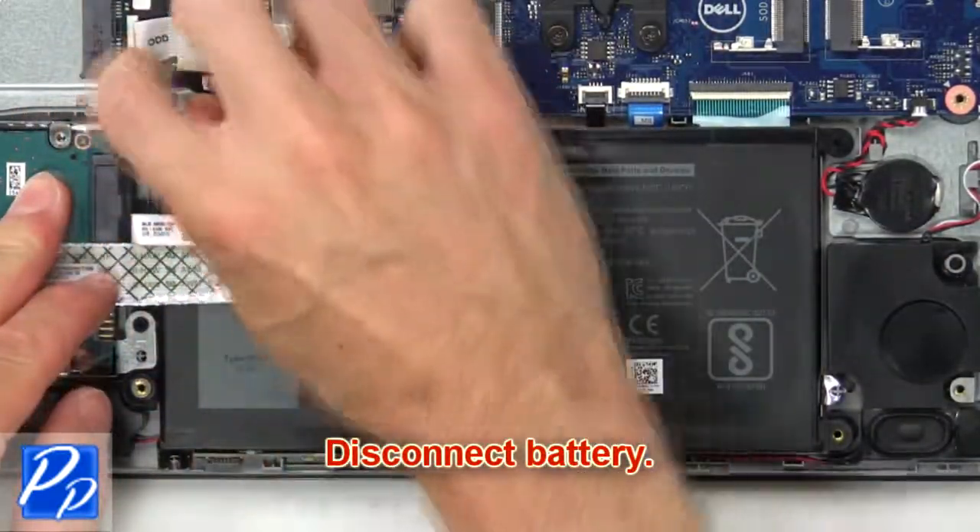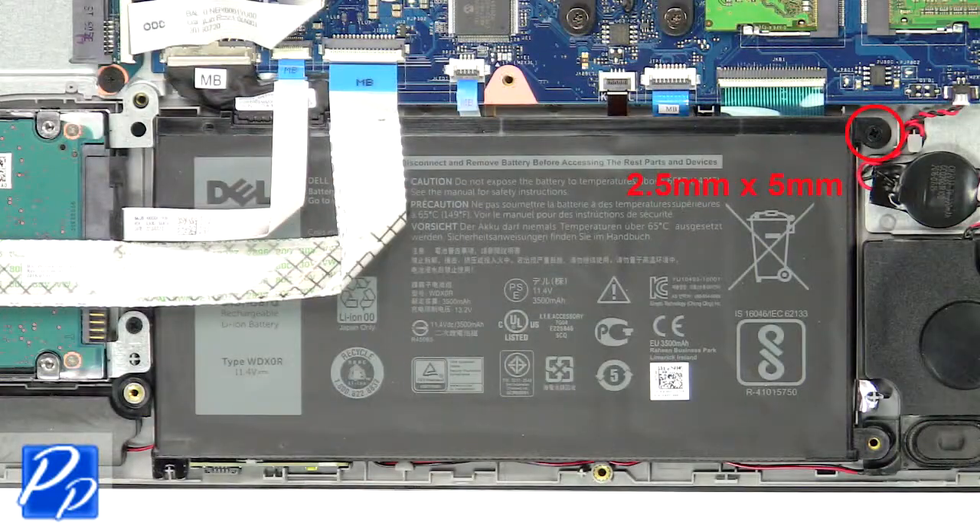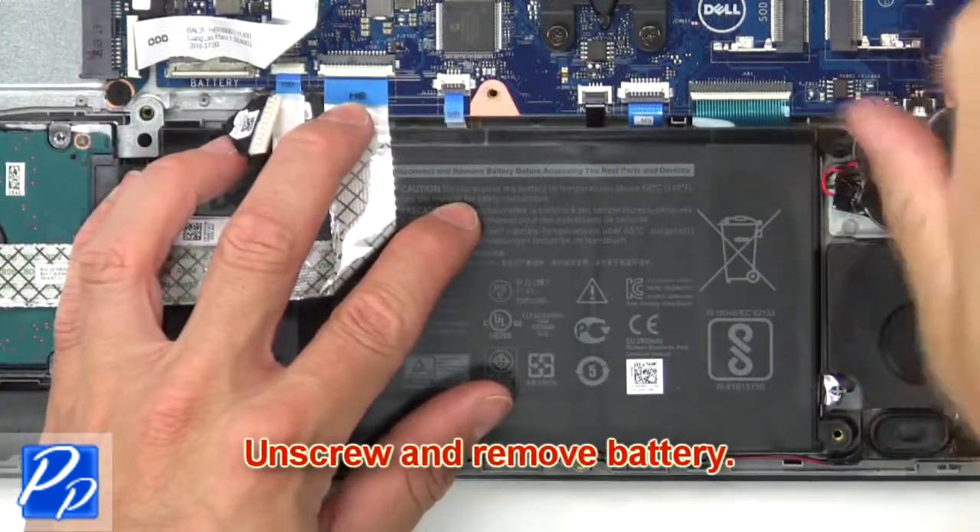Next, disconnect the battery. Now unscrew and remove the battery.